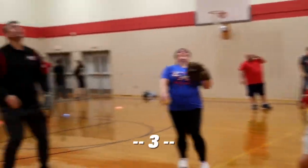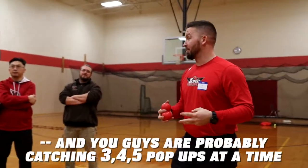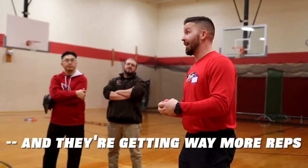It took about 30 seconds, and you guys are probably catching three, four, or five pop-ups at a time. Doing this gets players to talk, gets them to communicate, keeps them moving, and they're getting way more reps.